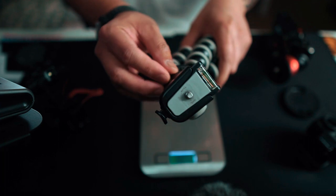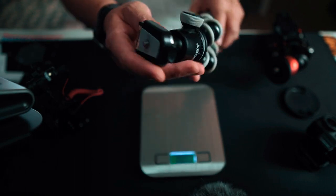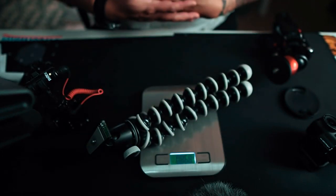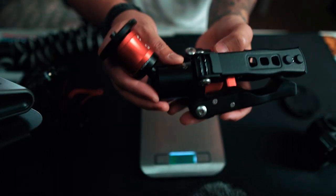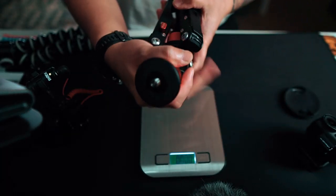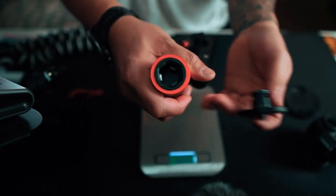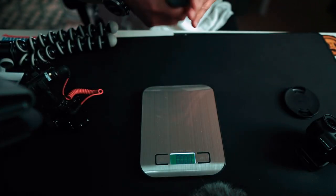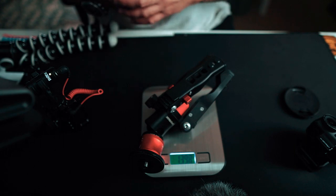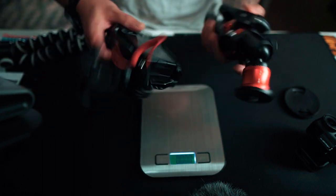Now the Gorilla Pod — it's somewhat metal on top and then some plastic and rubber on the body — weighs in at point eighty-six pounds. And this is the iFootage — all metal, metal head, metal everything. This is where you attach it to the bottom of your camera. No problem with security here — this thing will hold a lot of weight. Let's weigh it: 1.39 or 1.4 pounds.